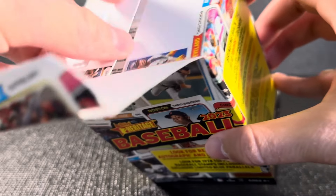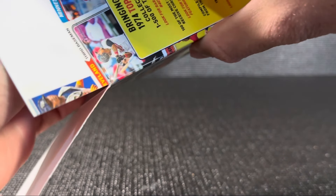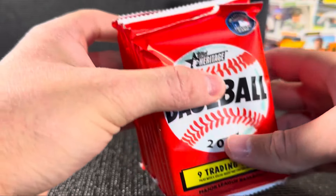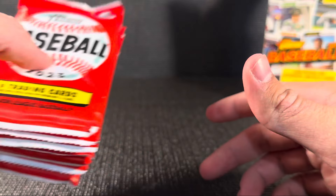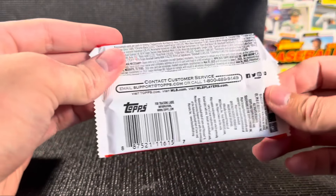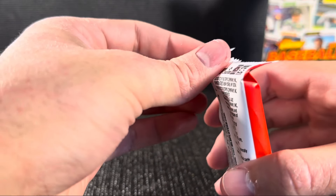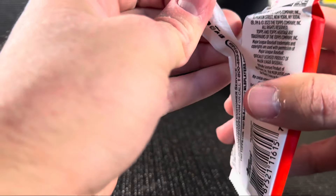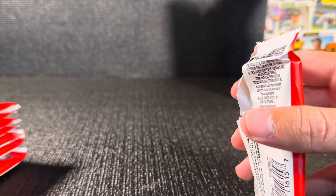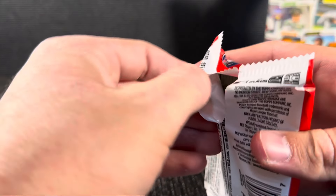Topps — always a good brand. I like Topps pretty good. Heritage is one of the first baseball sets that I actually opened. This is our pack design right here — throwback, classic baseball. I like it pretty good. Nine cards per pack, eight packs per box. Let's see here. Yep, eight packs per box.